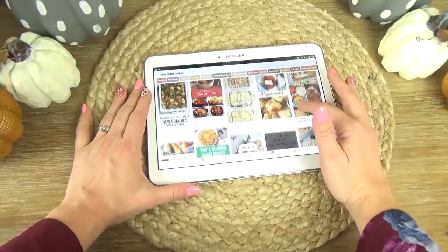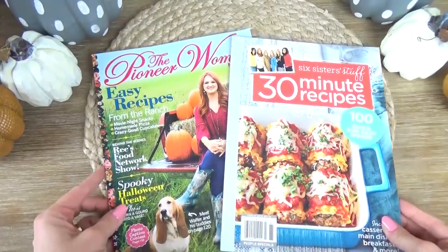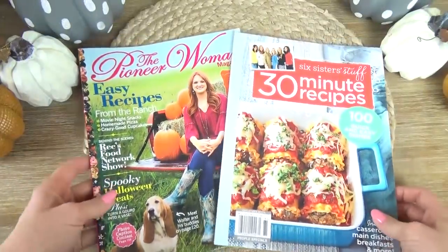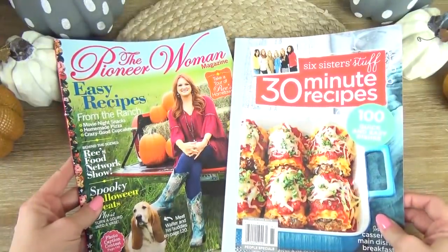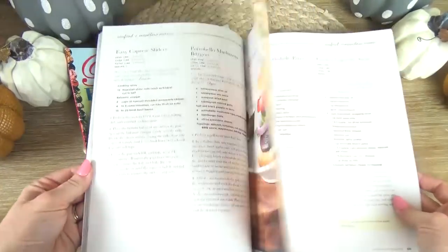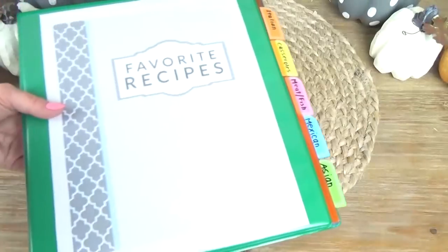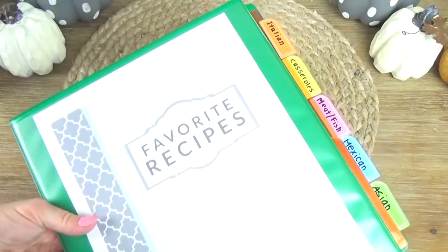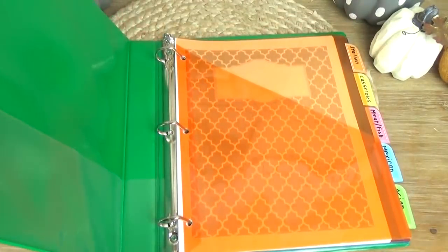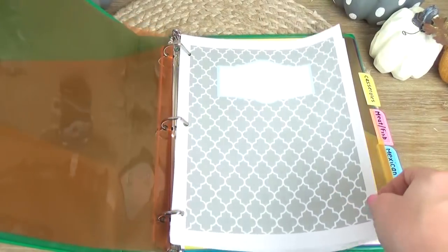Another great way to come up with dinner ideas is to go to Pinterest, cookbooks, or magazines. I have my two favorite magazines right here and I'm actually gonna give them to the kids and have them look through and see what interests them. And here's another tip: if you print out a recipe and you end up liking it, make sure to add it to a recipe binder. These are really easy to make, not expensive at all, and you can keep track of your best recipes and even make notes about what you might do differently next time.